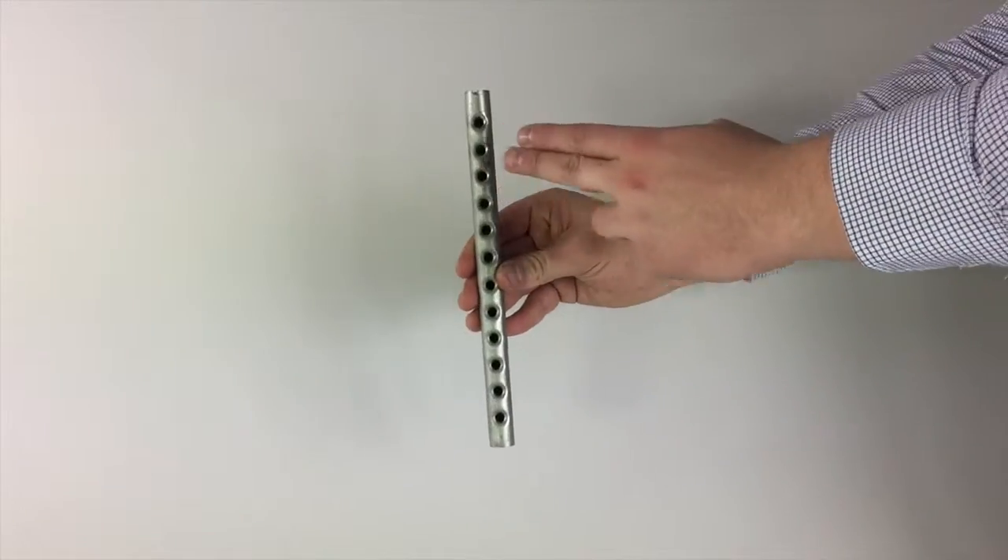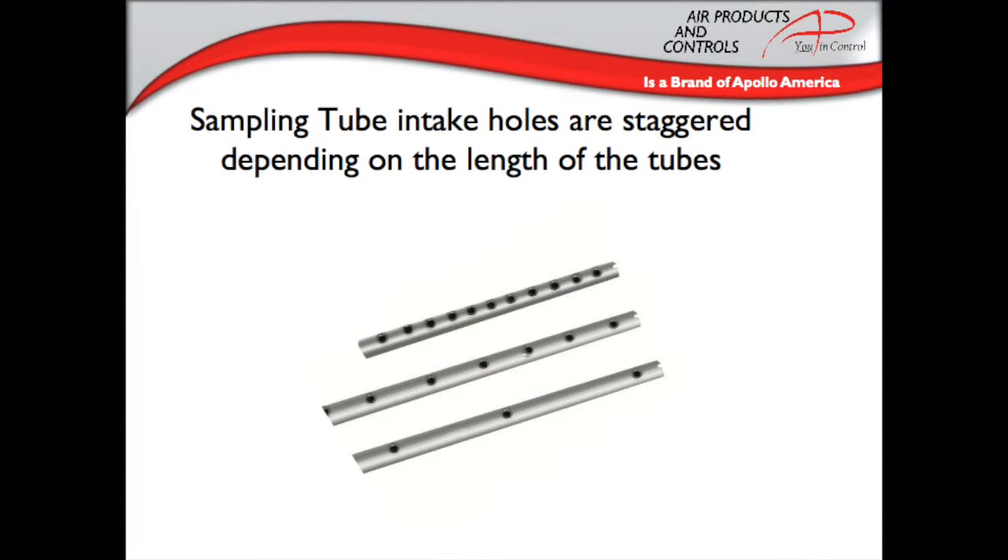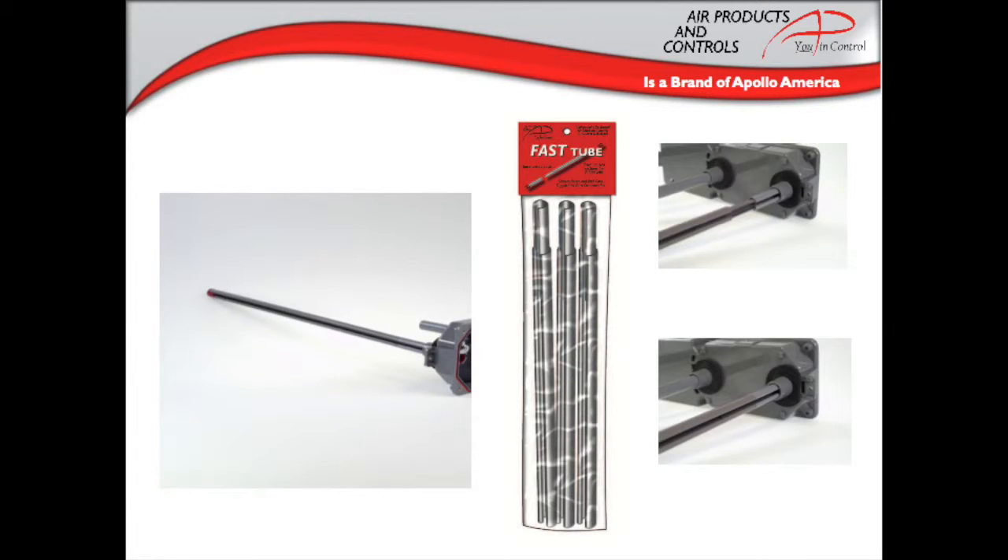No additional filters or screens are required. The tubes for the RT-3000 are offered in either standard metal tubes or fast tube sectional sampling tubes. The metal tubes come in lengths of 10 inches, 2.5 feet, 5 feet, and 10 feet. The fast tubes are sold as a bag of three two-foot sections that can be connected together for the length needed. Remember, sampling tubes must traverse 80 percent of the duct width, and any tubes over three feet in length need additional support.